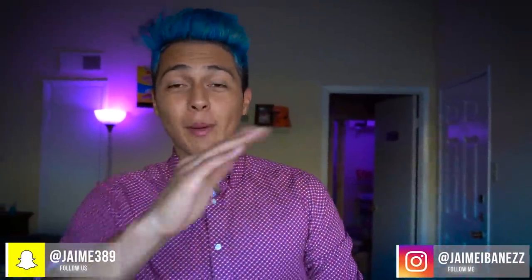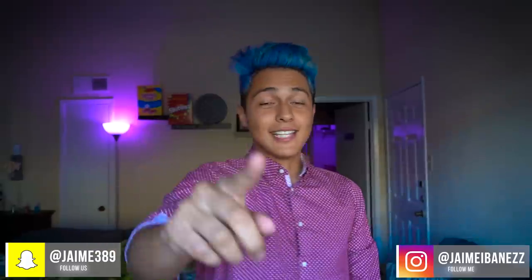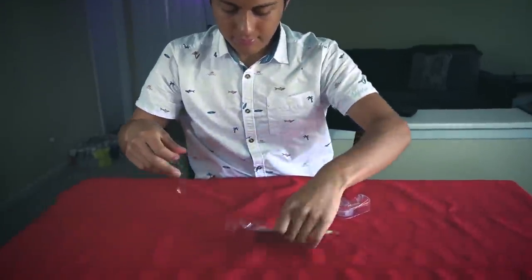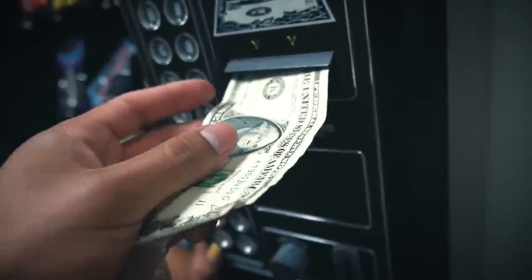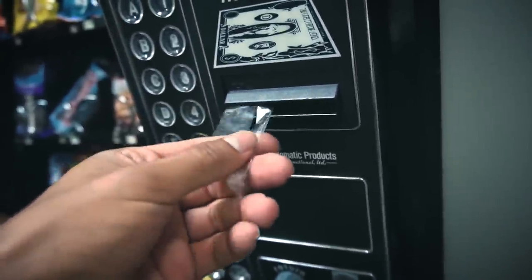Welcome back to another video, hope everyone's having a wonderful day. You saw the title — a few weeks ago I made a video where I grabbed a dollar bill, put tape on it, and put it into one of my vending machines to see if I could hack my own machine and get something for free. If you haven't seen that video, I'll put the link down below.